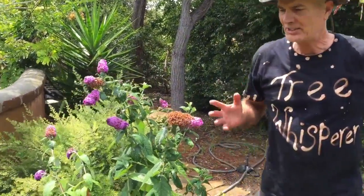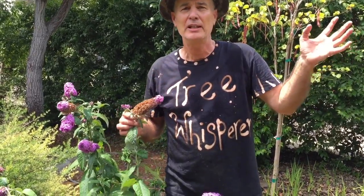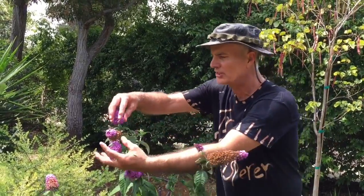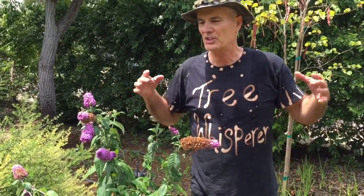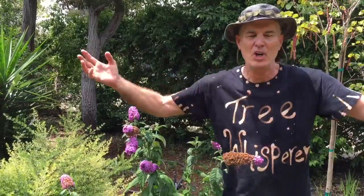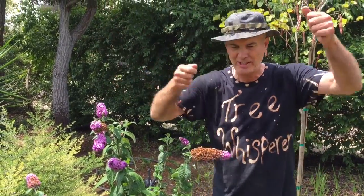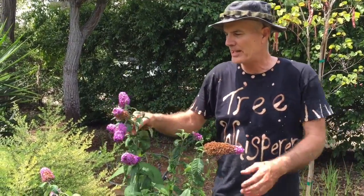A lot of times when I do gardens I'll plant certain types of flowers to attract certain types of winged creatures, or certain types of plants that produce seeds to attract certain types of birds. In this case, this one's called the butterfly bush — buddleia — grows all over the country in mild climates here in Southern California and also in tough cold climates back east. They put out these large conical beautiful flowers that monarchs and zebra swallowtails love. I grew up in Miami, which is like a rainforest in and of itself in Coral Gables.